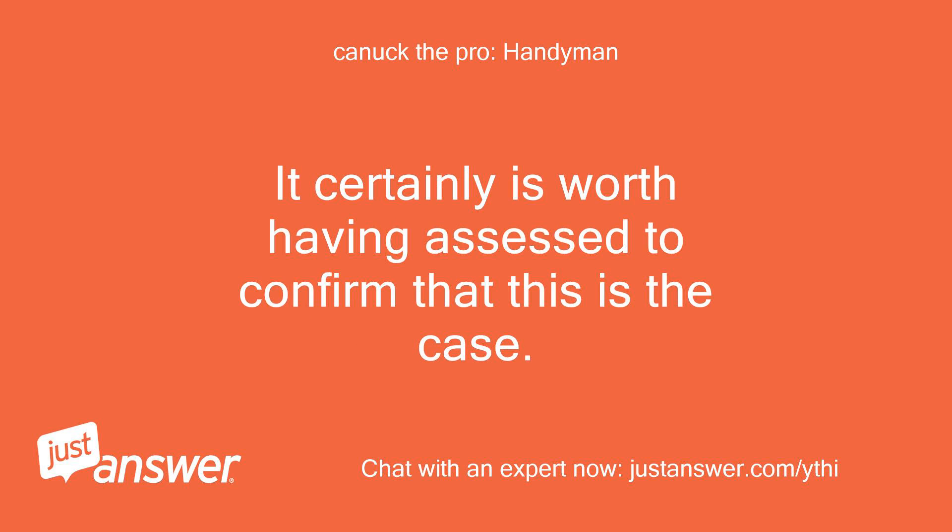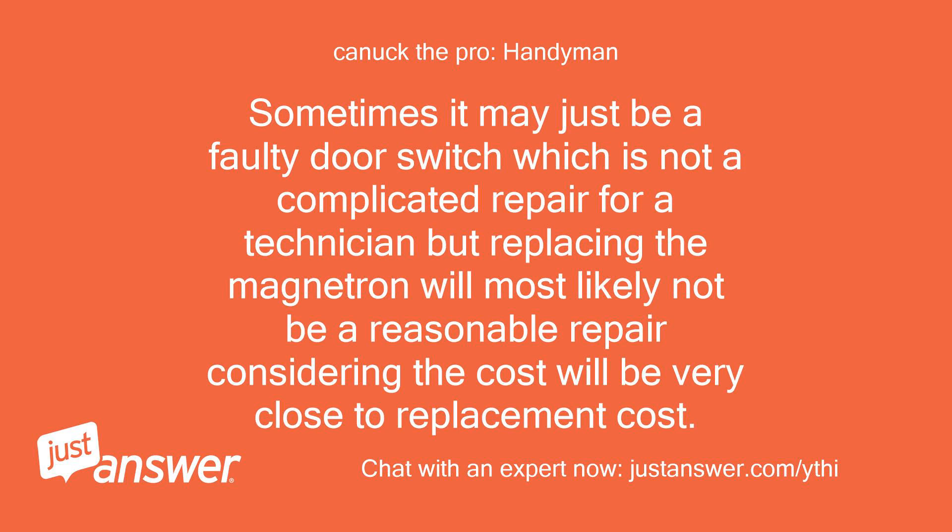It is certainly worth having assessed to confirm that this is the case. Sometimes it may just be a faulty door switch, which is not a complicated repair for a technician. However, replacing the magnetron will most likely not be a reasonable repair, considering the cost will be very close to the replacement cost of the unit.